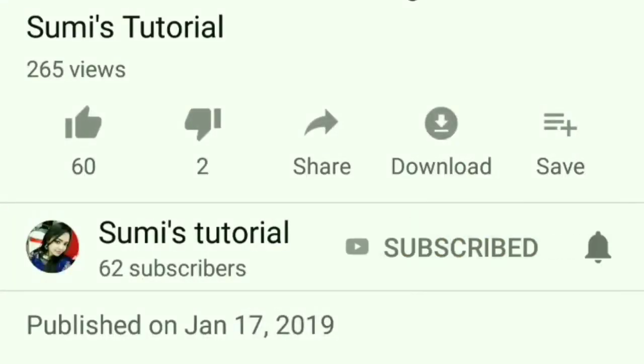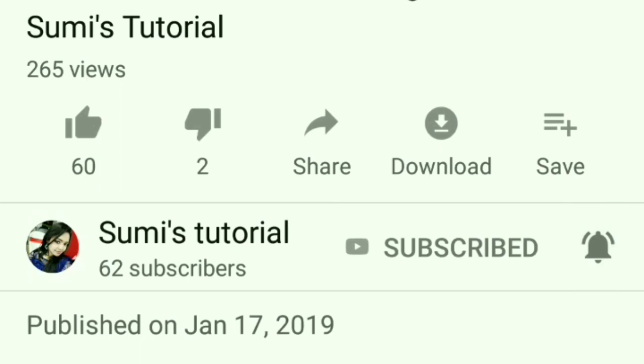Don't use harmful chemicals because they will damage your skin and hair. I will give you tips that I know you will surely follow. Without wasting time, let's get started. If you are not on my channel, please subscribe and hit the bell icon so you get notifications when I upload a new video.